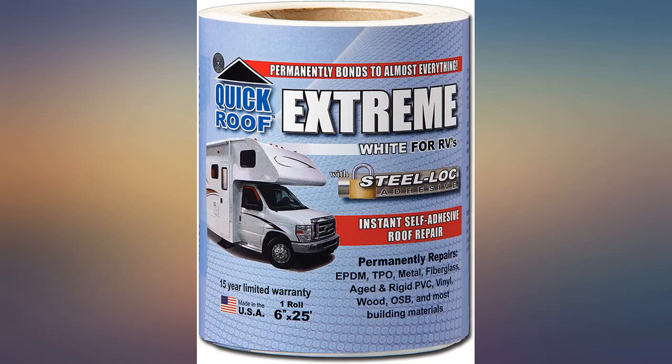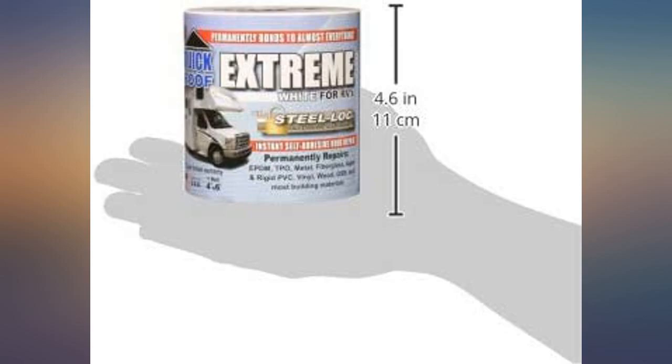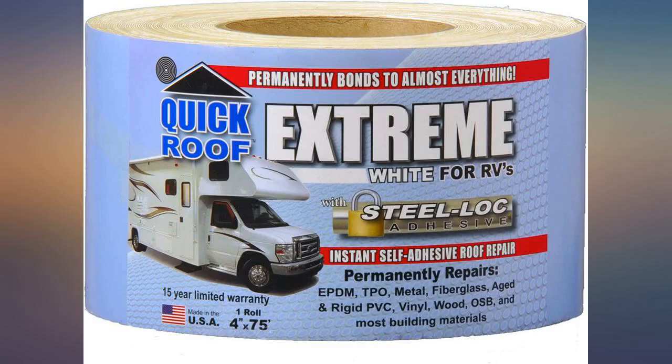But you better get the surface clean first and get the tape where you want it on the first try. It took me about three hours to remove a foot of tape that I placed in the wrong spot. Love it — works great. Wouldn't get caught without a roll.